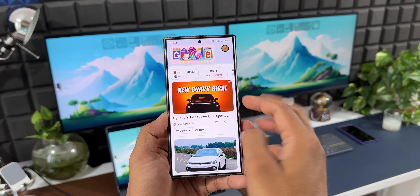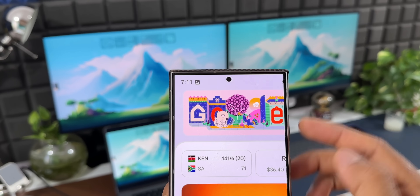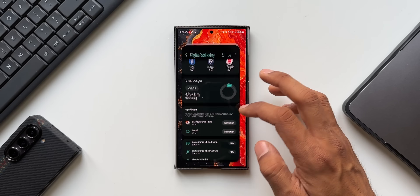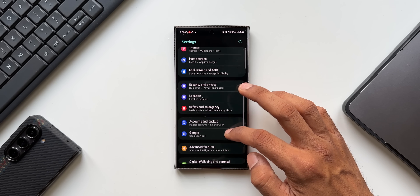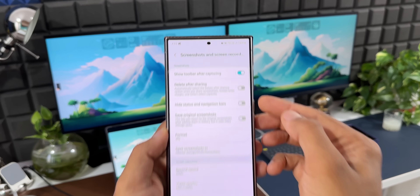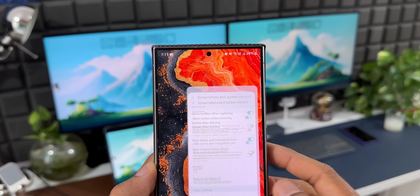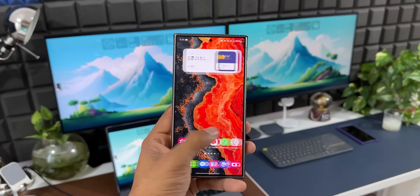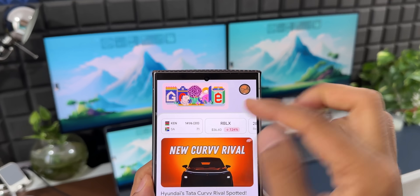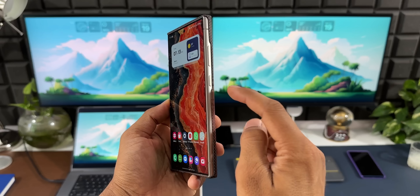When you take a screenshot on a Galaxy phone, it's not always clean — the status bar and navigation bar show up in the screenshot. To get a clean screenshot, go to Settings, tap on Advanced Features, then Screenshots and Screen Recorder. Here you'll find the option 'Hide Status Bar and Navigation Bar.' Enable this and your screenshots will no longer show those bars.